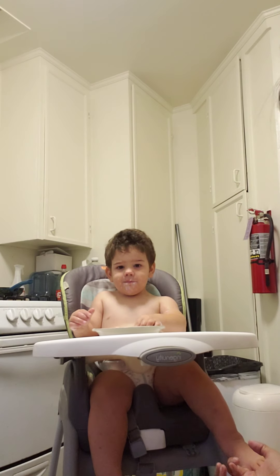Yeah! Good job. Want to try this hand? Want to try this hand? Here. Scoop. Nope. I think you are right-handed. Okay. Let's put it in the other hand.